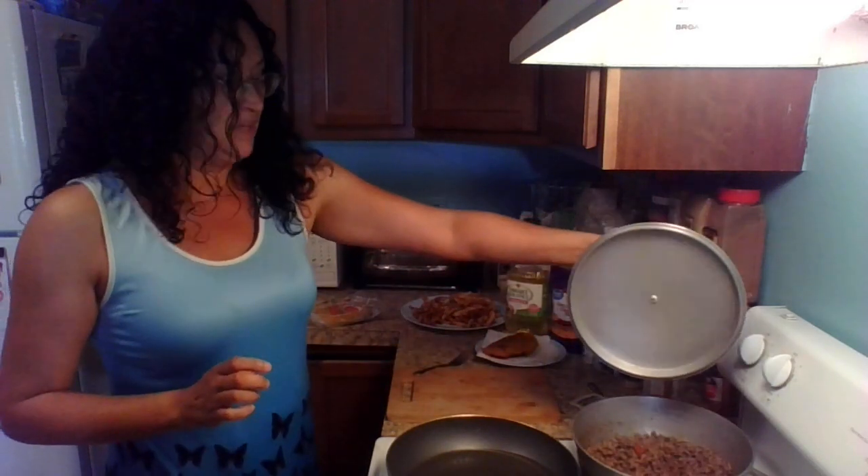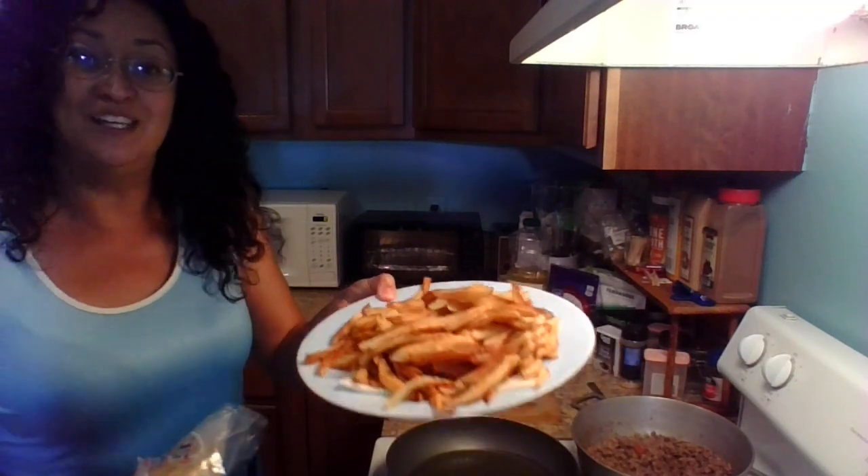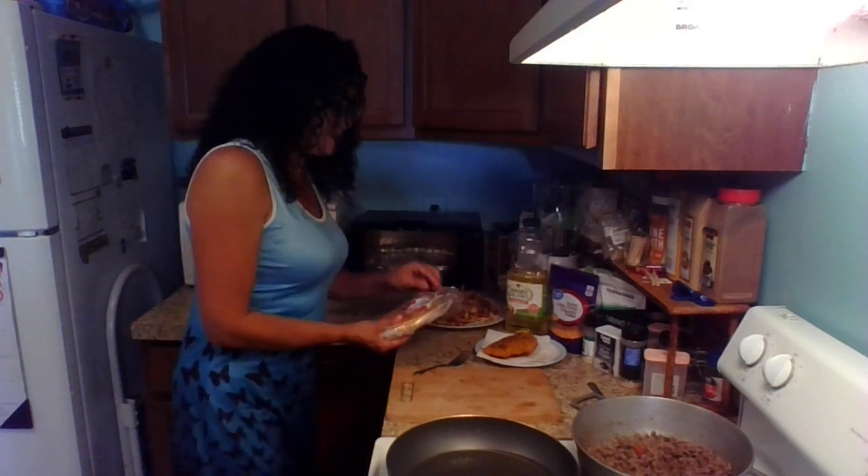So we have our meat filling and we have our plantillas. And my secret ingredient is home fries — I put home fries in my empanadas and it's amazing.